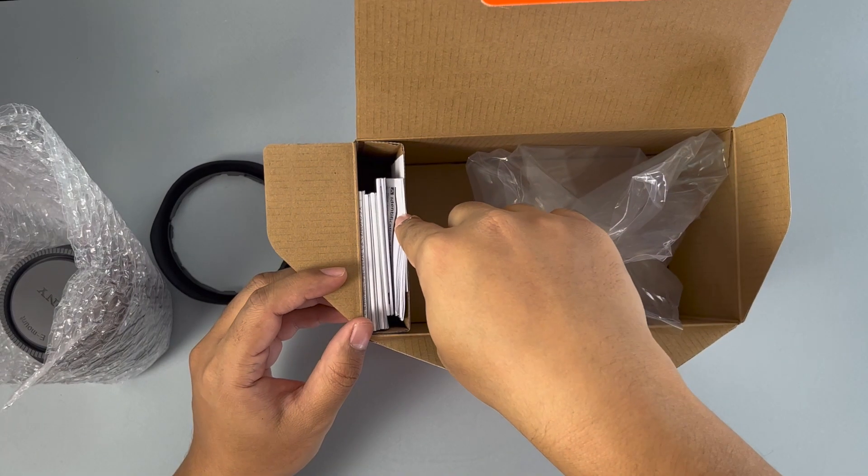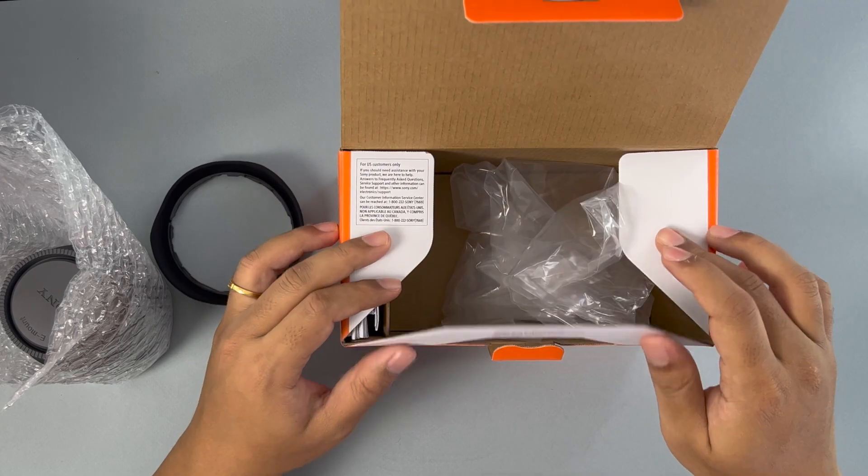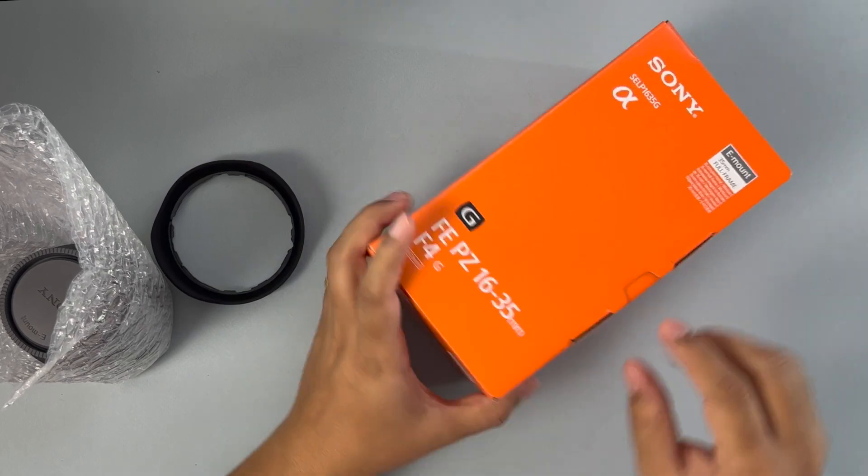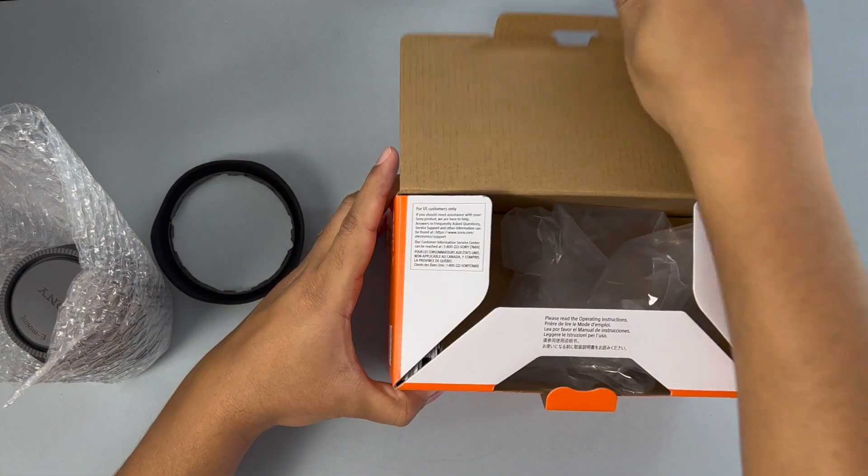There is a bunch of paperwork if anyone would like to read, but me being me, I'm not going to read it. Just go watch some YouTube channels — what's the point in reading? Or listen to them.